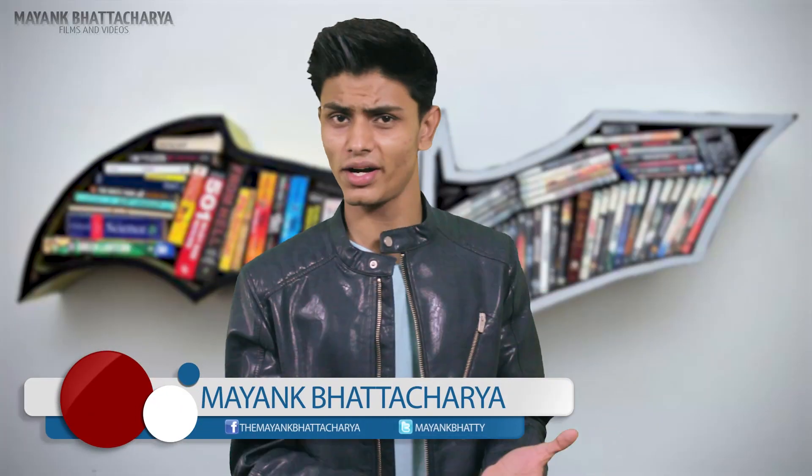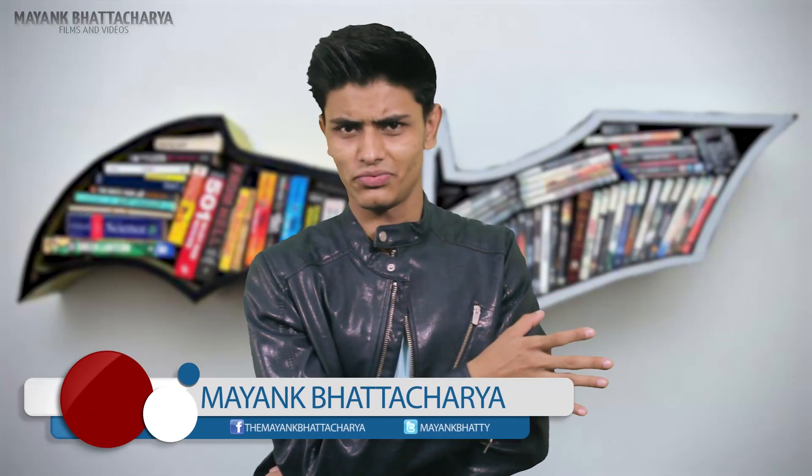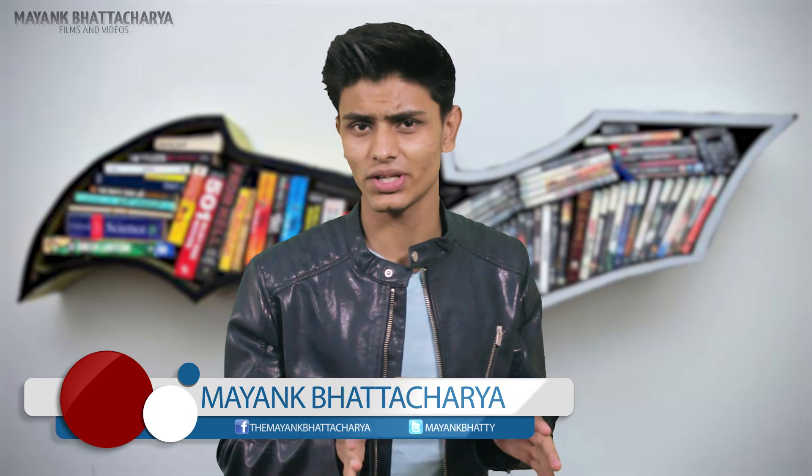Hey, what's up guys? I know I have been gone for quite some time and I'm really sorry for that — no excuses. But nonetheless I have 500 of you watching me now, so that's good news. I'll be making more and more videos on this channel now because I have quite a few people watching. Anyway, keeping that aside, let's talk about this thing.